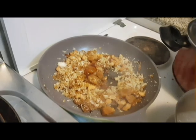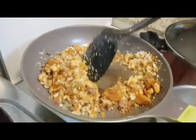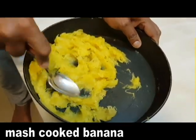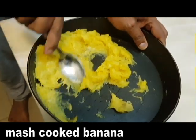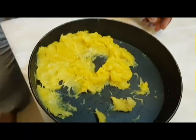I am going to mix it. Then we are ready to mix it. We will mix it very well. Make it very soft.